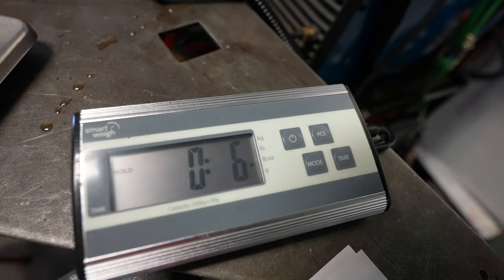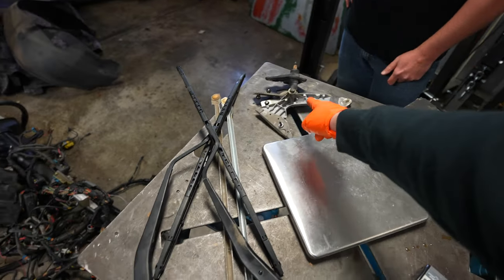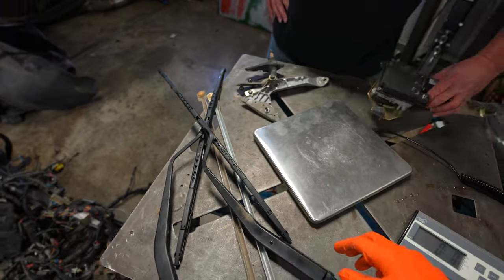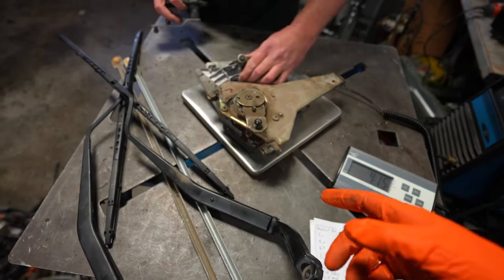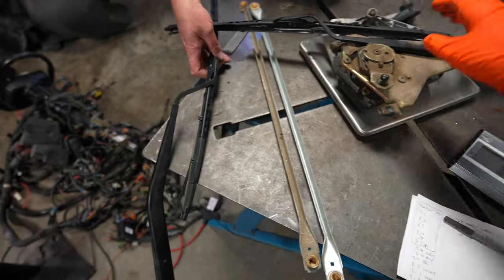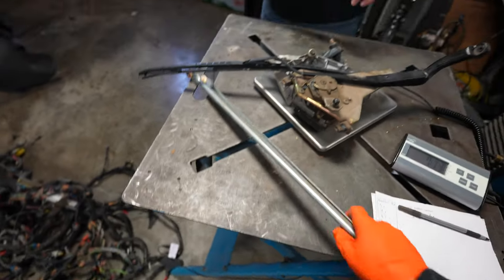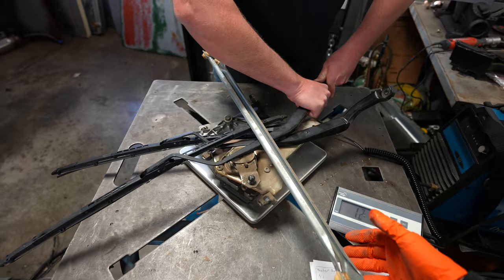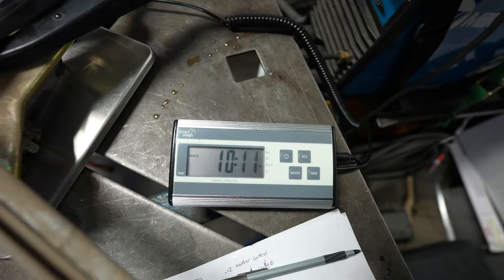Now we've got the windshield wipers, the brackets that tie the two together, the windshield wiper motor, and more brackets to hold it all together. The motor alone is about five pounds. With the brackets it's 6.9 pounds, and adding the wipers - since it's going to be a little more street car - all that stuff totals 10 pounds 11 ounces. That's a good amount of weight savings right there.